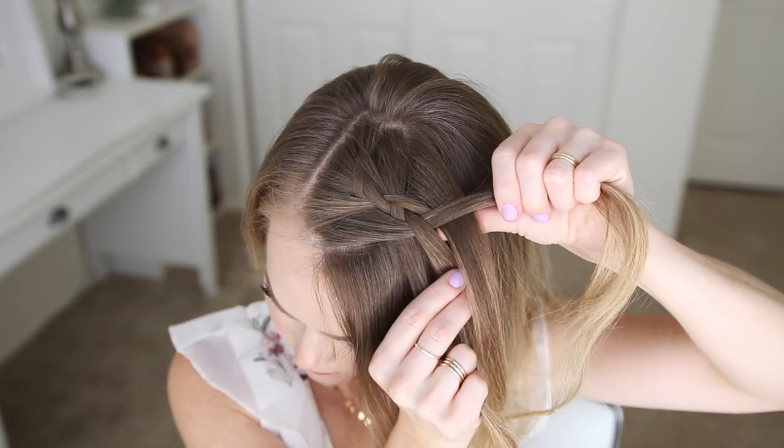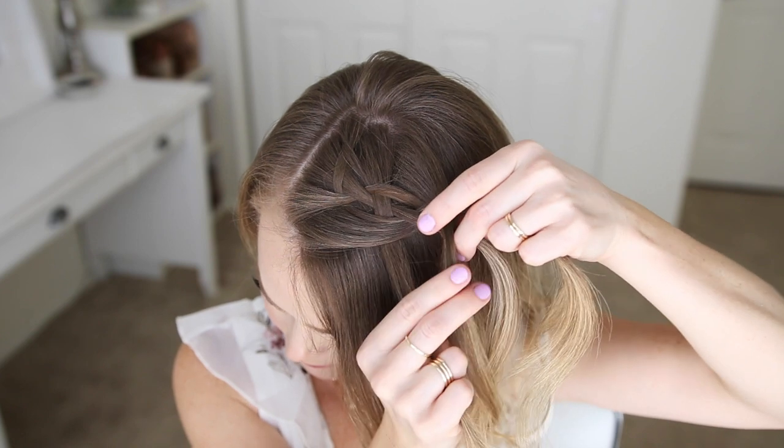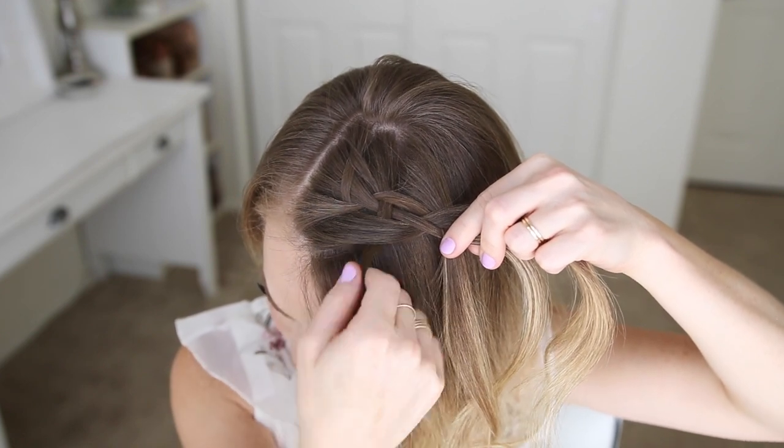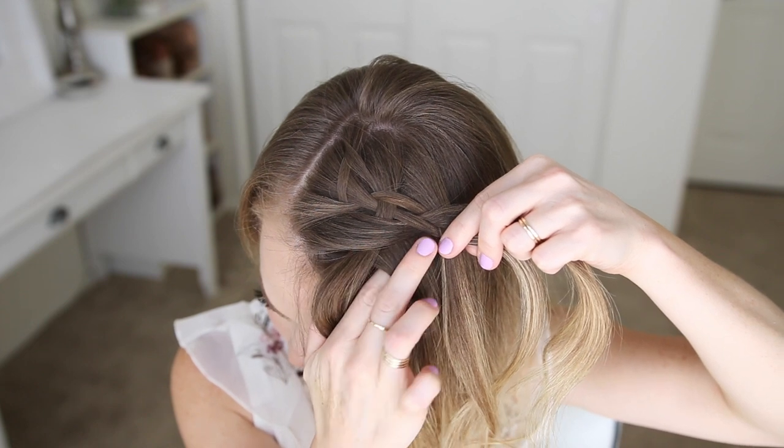Now I'm going to begin a new set, crossing the fourth strand under the third and bringing a new section into the braid, then crossing it over the second. Now instead of crossing it under the first, I'm going to drop down the first strand, pick up a new section in its place, crossing it over the second strand — and this will create the first waterfall piece.